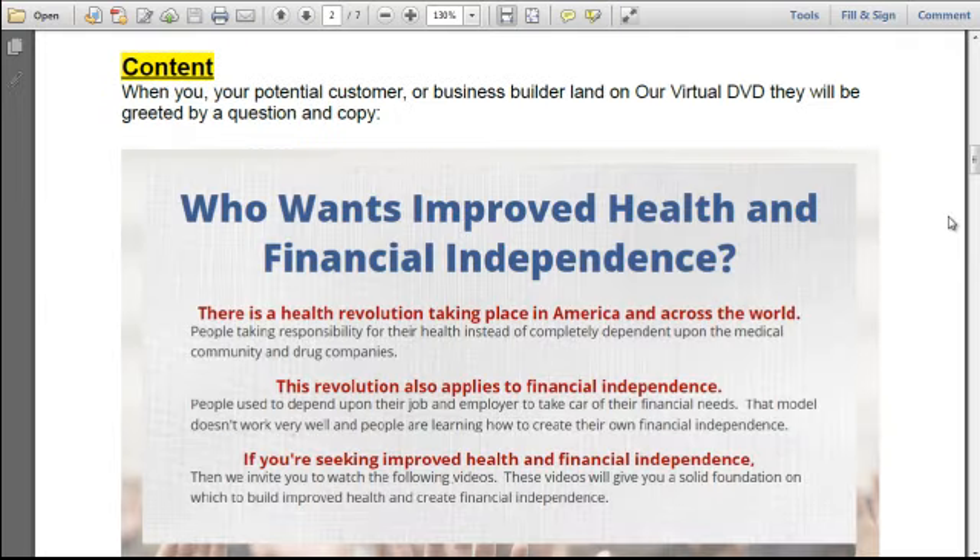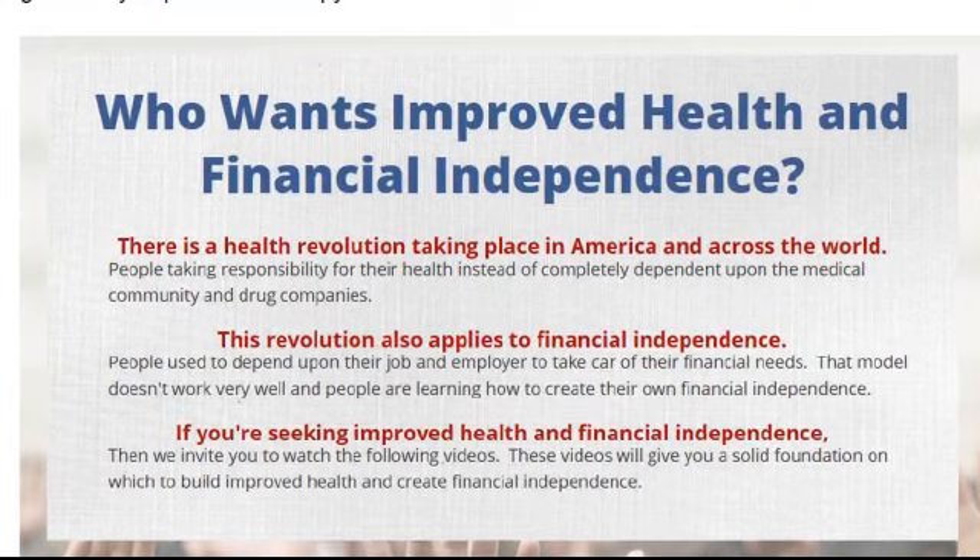When you, your potential customer, or business builder land on our virtual DVD, they will be greeted by a question and copy: 'Who wants improved health and financial independence?' There is a health revolution taking place in America and across the world — people taking responsibility for their health instead of being completely dependent upon the medical community and drug companies. This revolution also applies to financial independence. People used to depend upon their job and employer to take care of their financial needs, but that model doesn't work very well, and people are learning how to create their own financial independence. If you're seeking improved health and financial independence, then we invite you to watch the following videos, which will give you a solid foundation on which to build improved health and create financial independence.